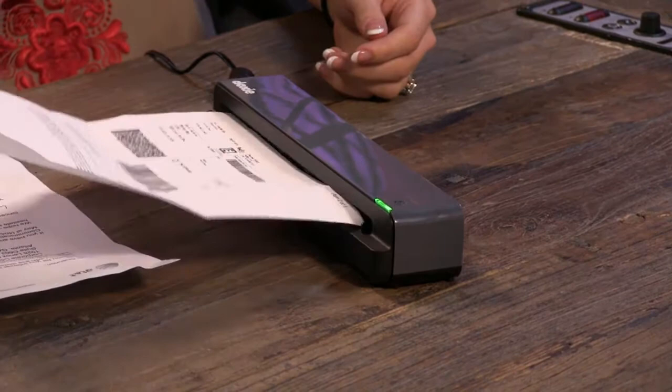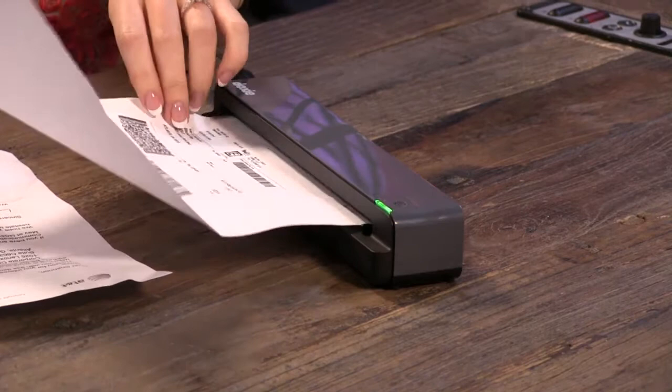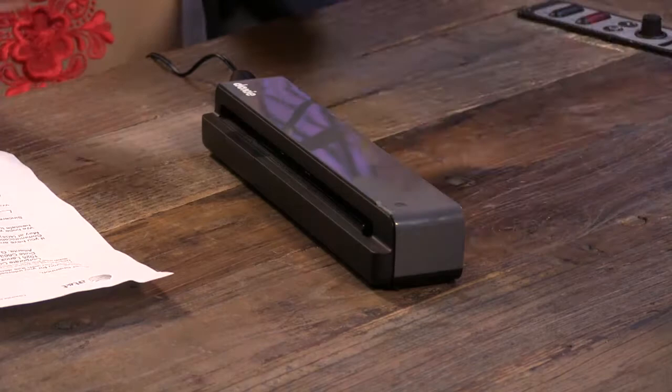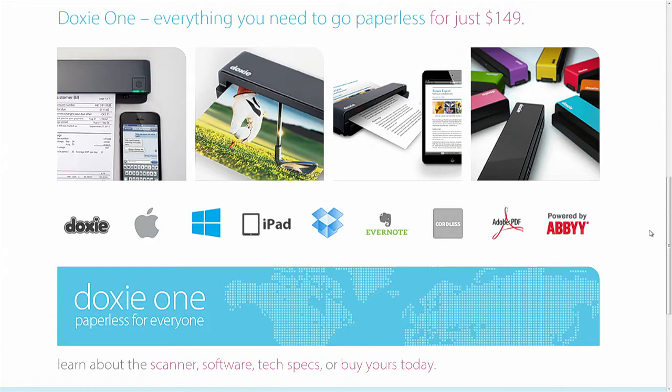The Doxie Smart software works on Mac or Windows — unfortunately not Linux. It's very easy to use. You just plug in the SD card, pull up the Doxie Smart software, and you can do things like staple different PDF files together, which is very useful if you have a couple of pieces of paper scanned separately. It can also share out to different cloud services like Dropbox and Evernote.